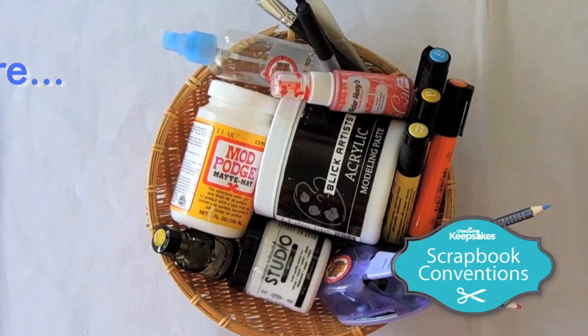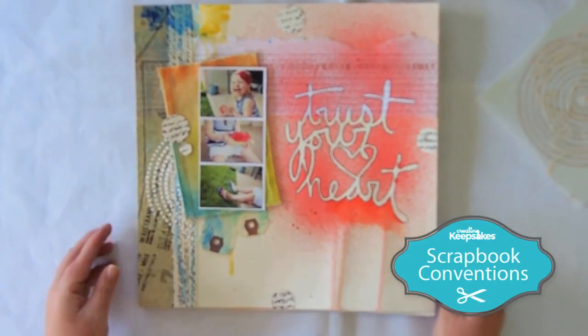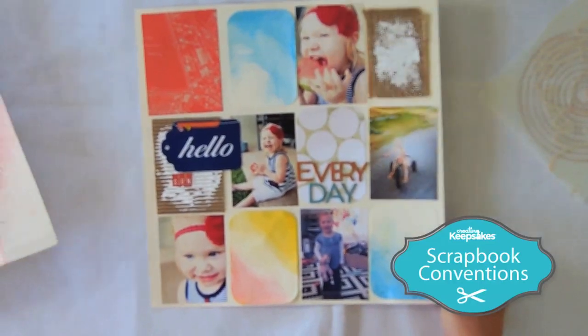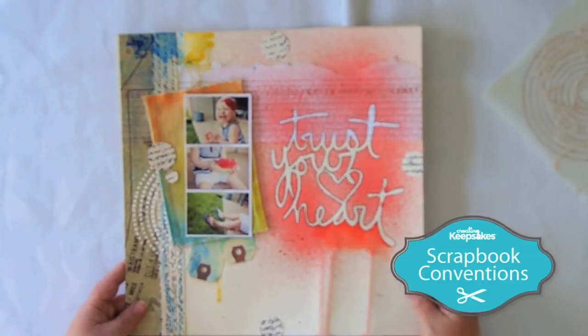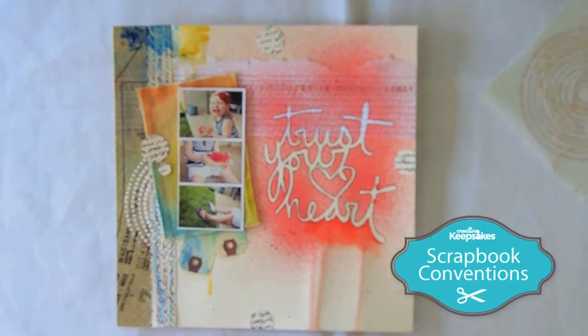Let's take a look at what we're going to actually make in class. Look at this darling page — I'm super excited! This design, like we mentioned, was from Mo Saha. This is called Trust Your Heart, and it's just a darling layout. We've incorporated all the different techniques here.